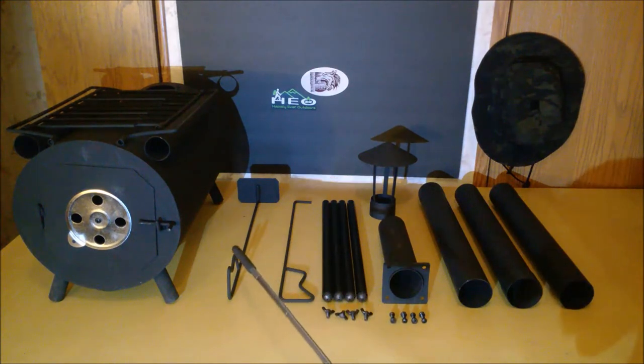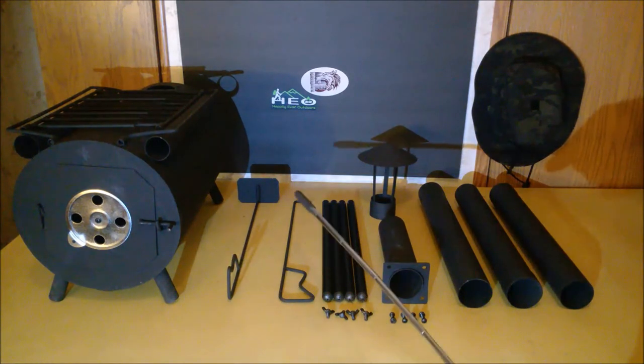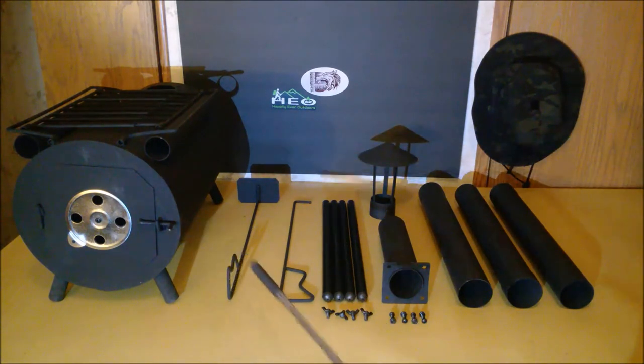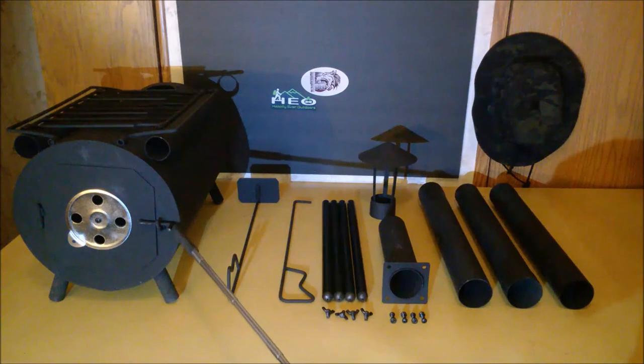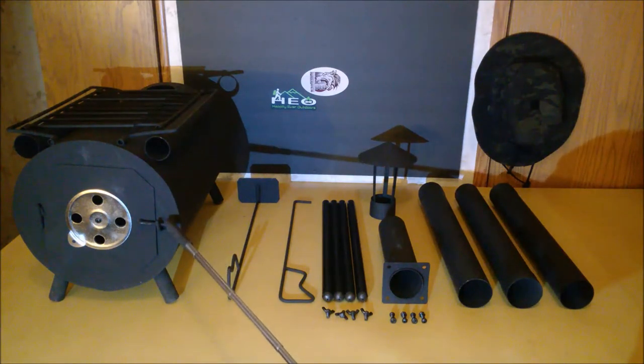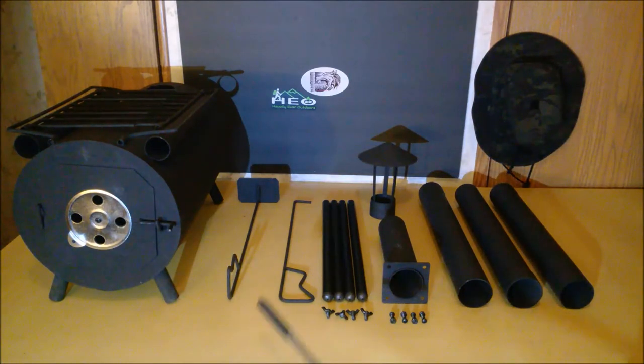Here we have the ash scraper, which you would use to pull the ash forward towards the door so that you can remove it. Here we have the poker, which is used to move the wood around as it's burning to increase airflow. It can also be used to open the latch on the door and to regulate the airflow when they're hot — you can use it to turn either one of them.